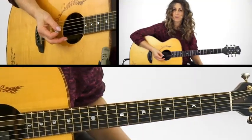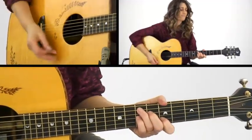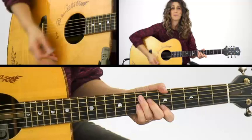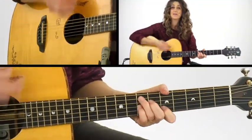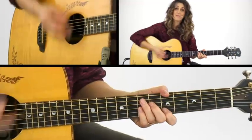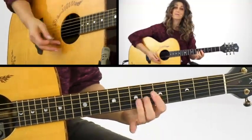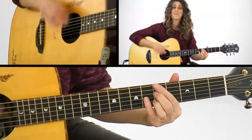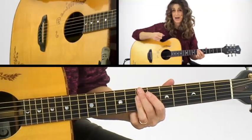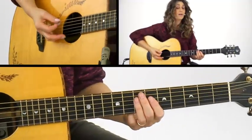Now let's look at the rhythmic figure. It's pretty simple — I'm just doing a constant down-up: 1 and 2 and 3 and 4. The riff happens right where the strum would happen, so 1, 2, 3 and 4 and 1. All even eighth notes.